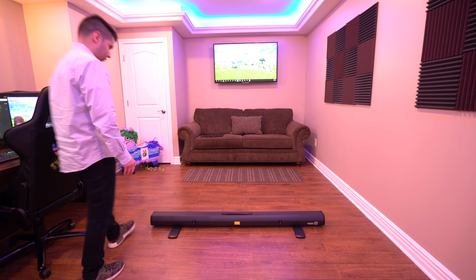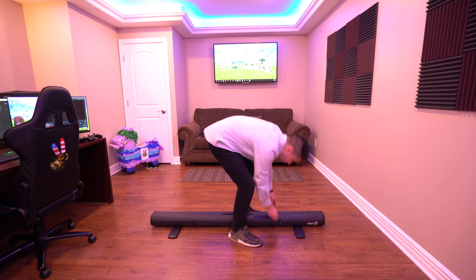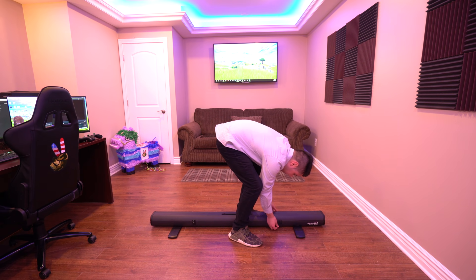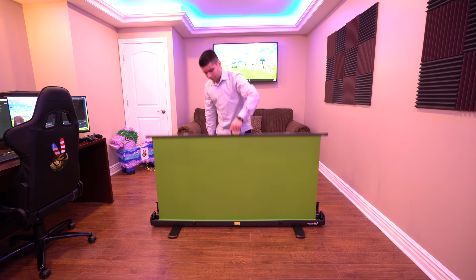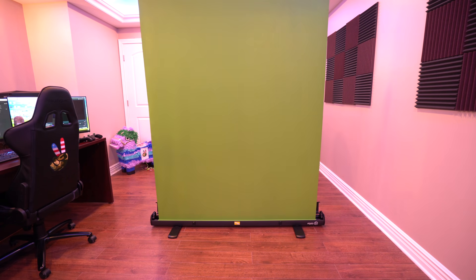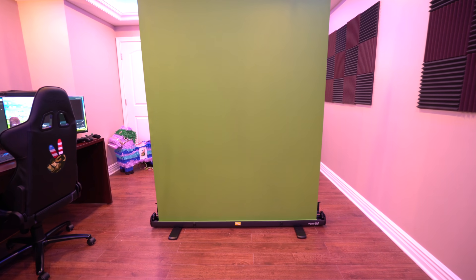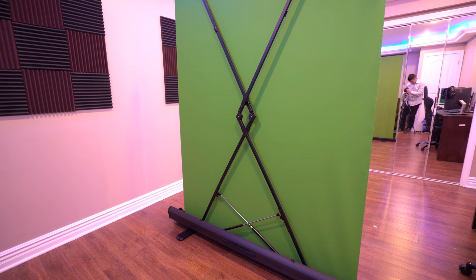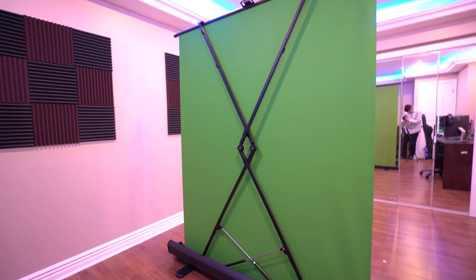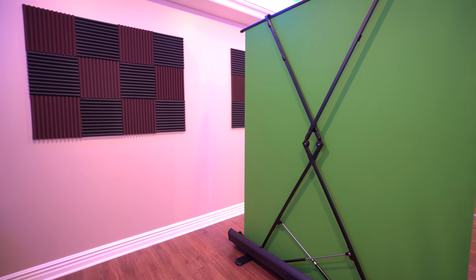If you watch my live streams, you guys know I always use a green screen. The green screen I use is actually from Elgato — once again, Elgato makes really great products. This green screen you just pull it up and it stands by itself, which is perfect. It's a very thin and very high-quality cloth of green. I used to have a green screen from Amazon that was just cloth, but it was so hard to set up. The green screen from Elgato is a must-buy — don't buy the cloth one, buy the one from Elgato. It's worth the money.